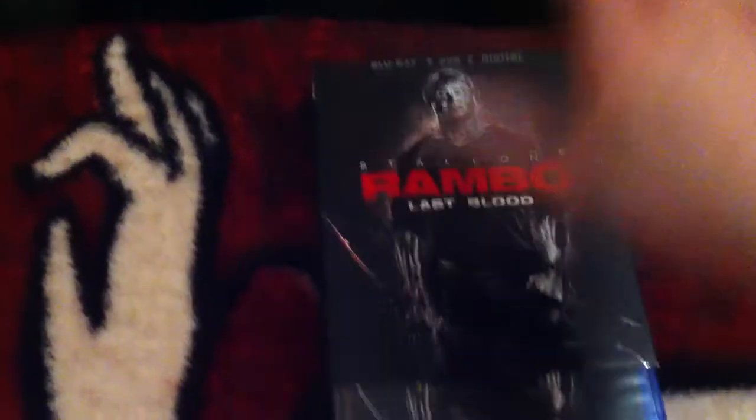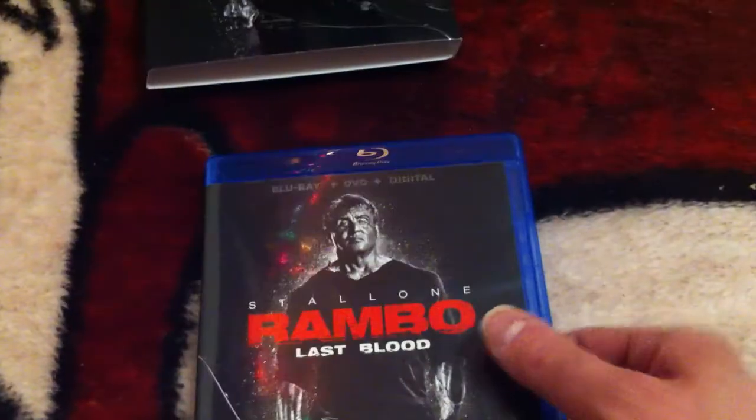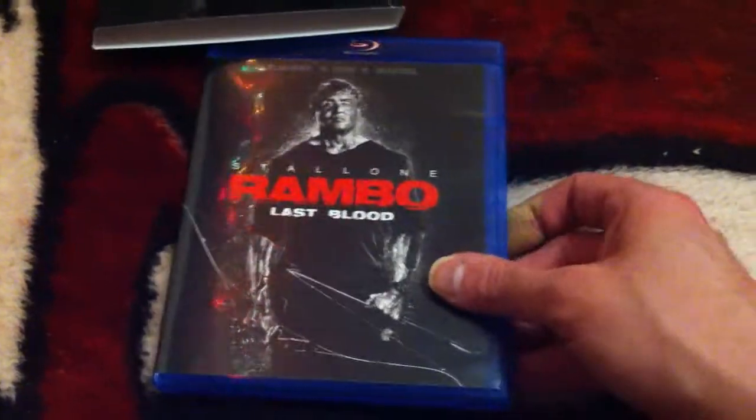Like I said with Abominable, I'm gonna run this giveaway for a few days and then close it and announce the winner the next day or so — not sure yet because I got the 25 days going. So let's open this up and see what we got here.